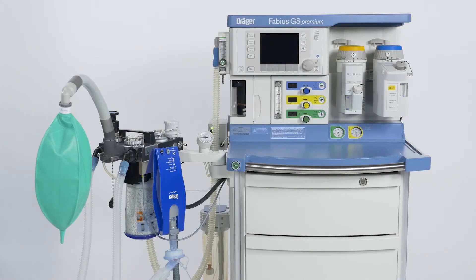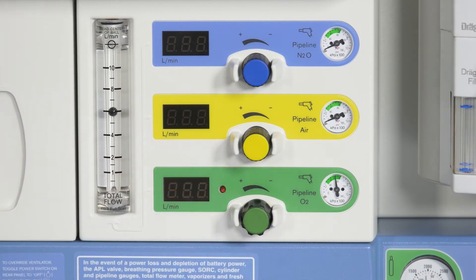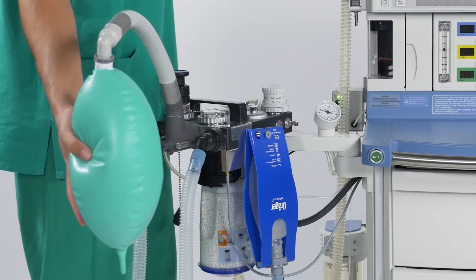In this part, we'd like to explain the anesthesia machine behavior in case of an emergency start. If the Fabius GS Premium is switched off completely and you need immediate access to ventilation, the only thing you need to do is to turn on the oxygen flow. The fresh gas is now directed to the breathing system and you can manually ventilate the patient using the APL valve — short for adjustable pressure limitation valve — and the breathing bag.